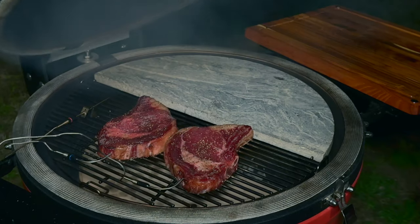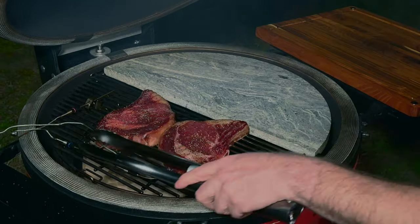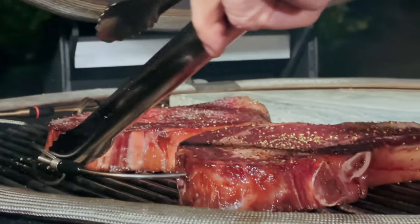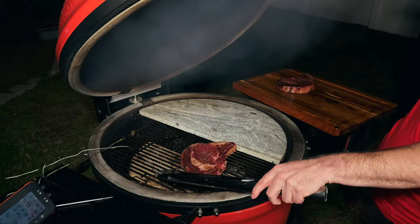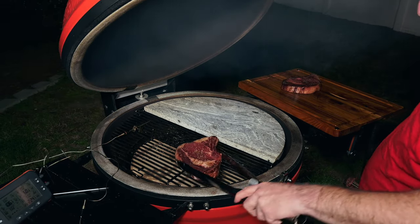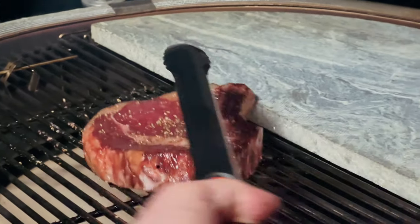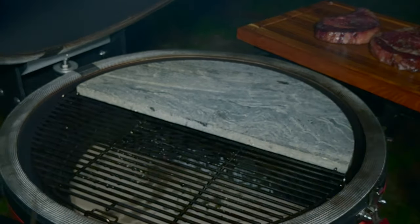One of these has reached 115 degrees — it's the one that does not have the salt. The other one is right behind. The difference in rate of cooking being so close to each other, I think we've got some proof that the same amount of water came out. We now have two steaks at 115 degrees — I'm going to pull this one; this is the one we salt-brined.